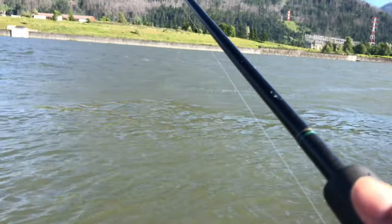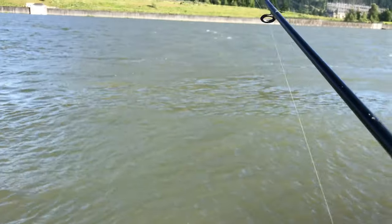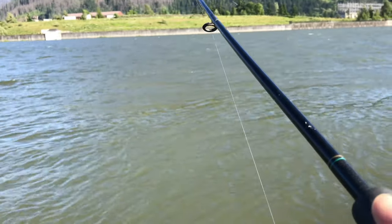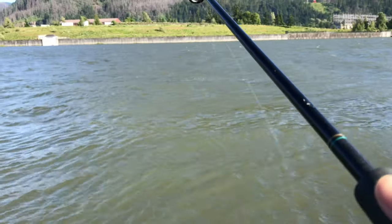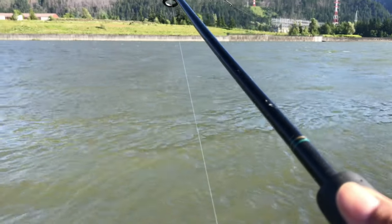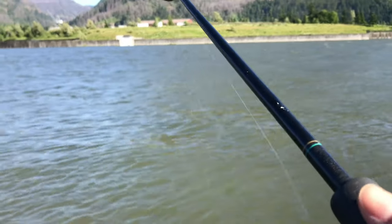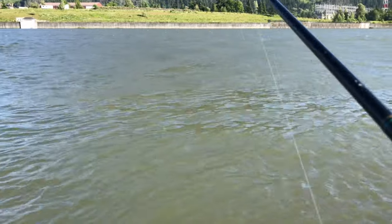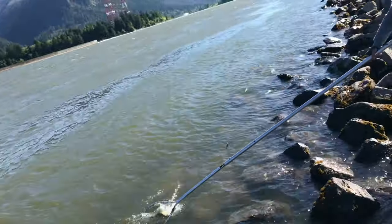Hey guys, fish on. I think this is a pretty nice big one too. Just gently ease with it, just play with them. Because you don't want to get too excited and then rip it off the mouth. He's way out there. Oh yeah, he's huge. I see him.